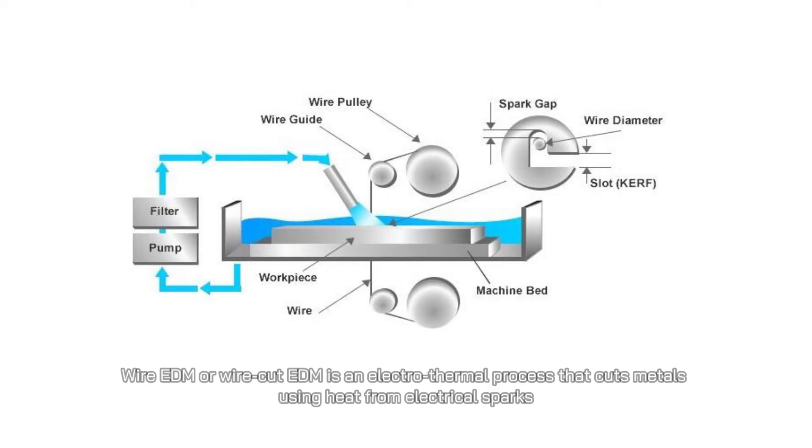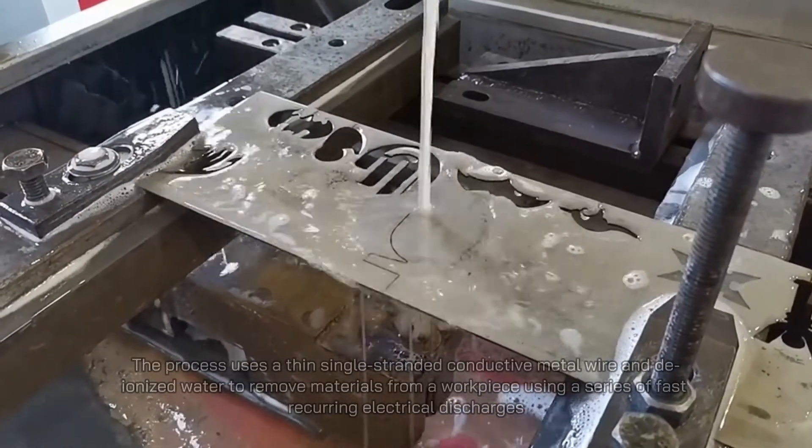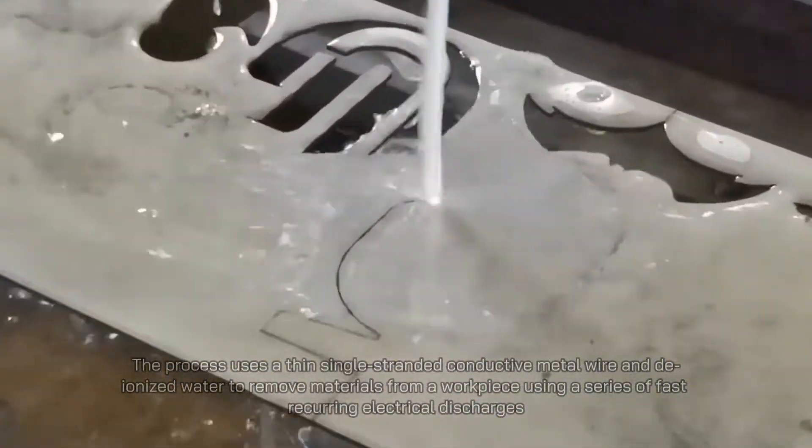Wire EDM or wire cut EDM is an electrothermal process that cuts metals using heat from electrical sparks. The process uses a thin single-stranded conductive metal wire and ionized water to remove materials from a workpiece using a series of fast recurring electrical discharges.